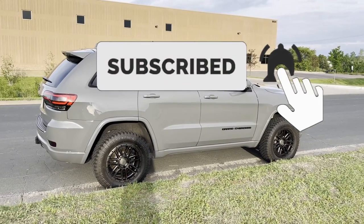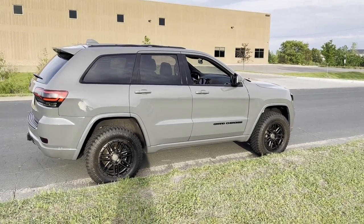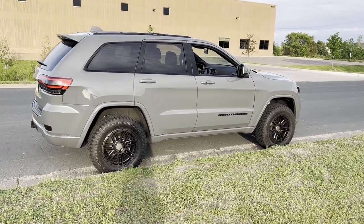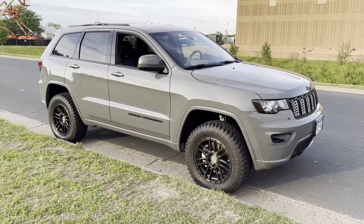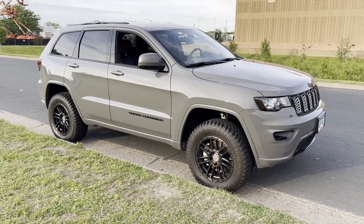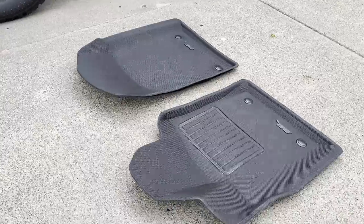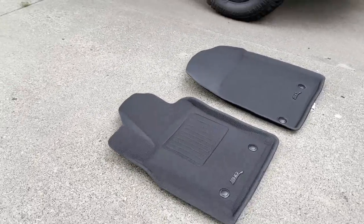Today we're going to be installing and overviewing the 3D Mats all-weather custom fit floor liner. This specific model is called the KAGU. The Jeep we're installing the mats in today is a 2021, but 3D does make them for various different years, makes, and models, so check out their website to see if they make a set for your particular vehicle. First we'll go over the features, then we'll install them.